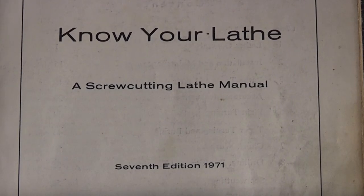Hello, welcome to Inhots Engineering, I'm Alan. Today I'm just looking at my Boxford book for the lathe. This was published in 1971 and is the seventh edition, so some of the information in here is very old, and I was just looking at the oil and grease needed to lubricate the lathe.